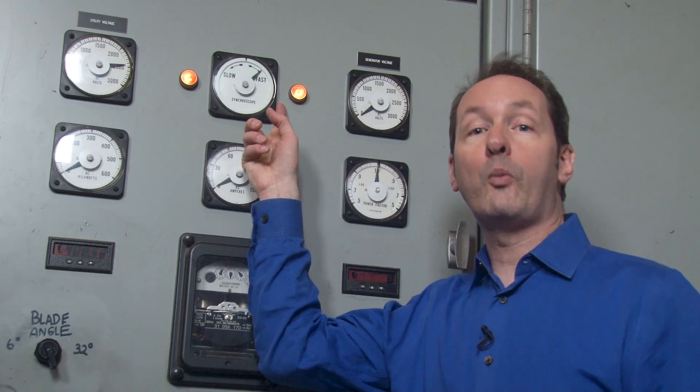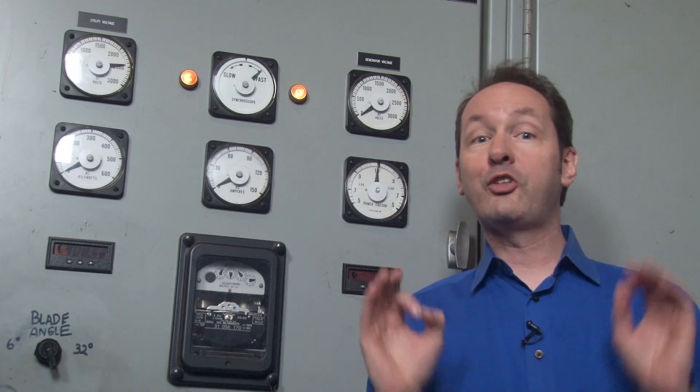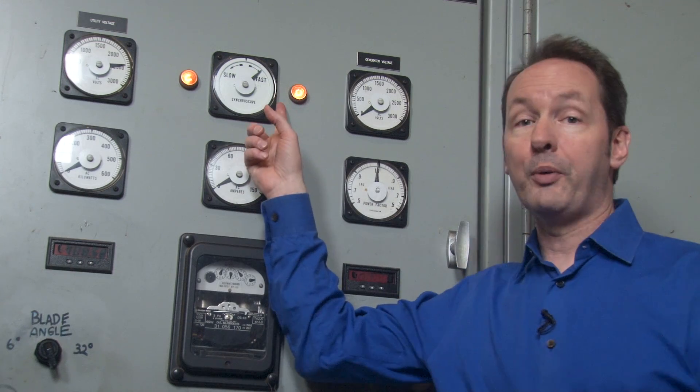The middle meter in the top row is the one that gets the most people excited — which is funny, because for the vast majority of the time it's not doing anything at all. But for the two minutes a day that it's moving, it holds the absolute rapt attention of everyone in the plant. This meter, and its pair of little lights, is the synchroscope. Ours is an analog one, because we're old school cool like that. This meter is showing our phase relationship with the grid outside. In order to connect to the grid, we have to be perfectly matched in three things: voltage, frequency, and phase. In this plant, the synchroscope pulls double duty — during startup, it also shows us our frequency. It's not really designed for this, but it works well enough, and 'for now' has been since 1993.